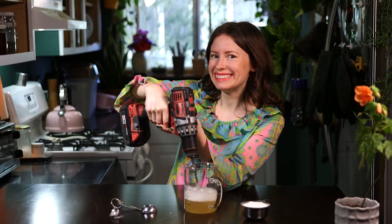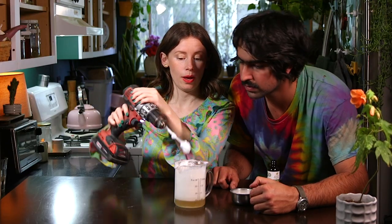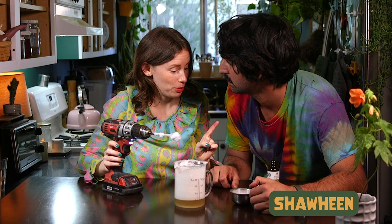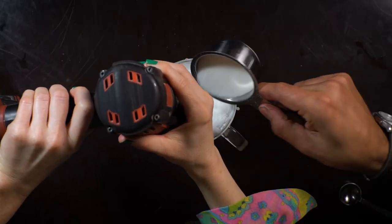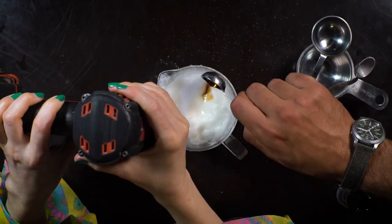Now it's time to whip up our aquafaba. Now that we're super foamy, you're gonna add in a half a cup of sugar, and then a teaspoon of vanilla when I blend. Now we're gonna blend this up on high until it forms stiff peaks.